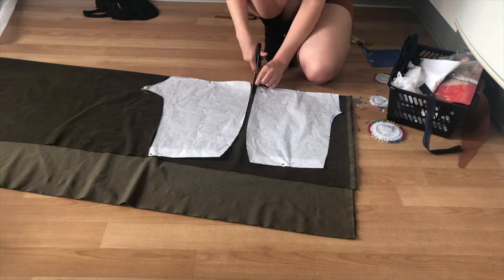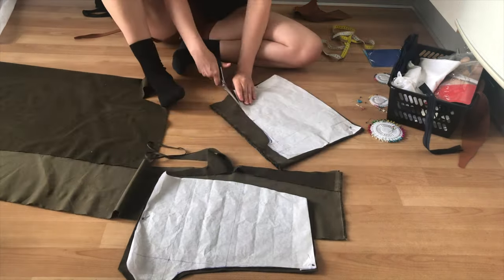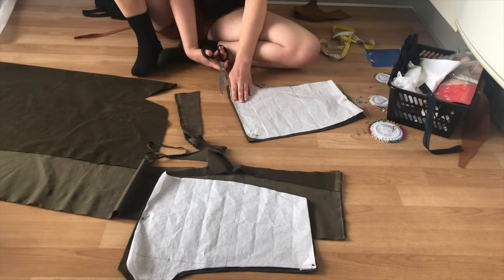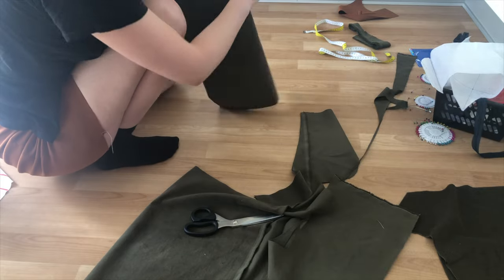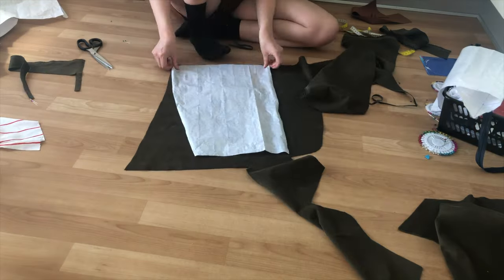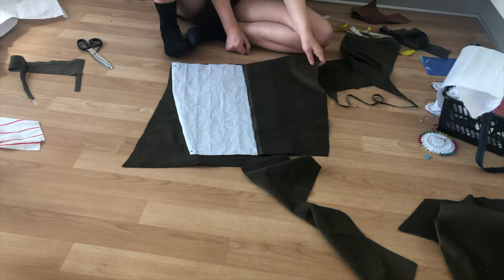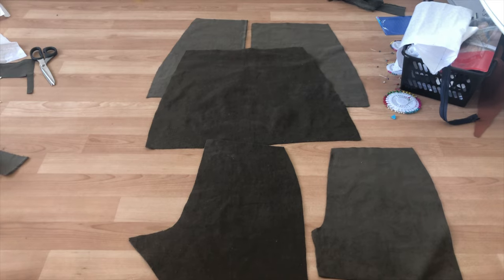To get started, grab your pattern pieces and cut out the fabric. If you want to know how I made my pattern pieces, I have a tutorial at the end of this video that shows you how to create them for this particular skort. I cut out four pieces for the shorts and three for the skirt, and here is an overview of all the pattern pieces and how they should look.